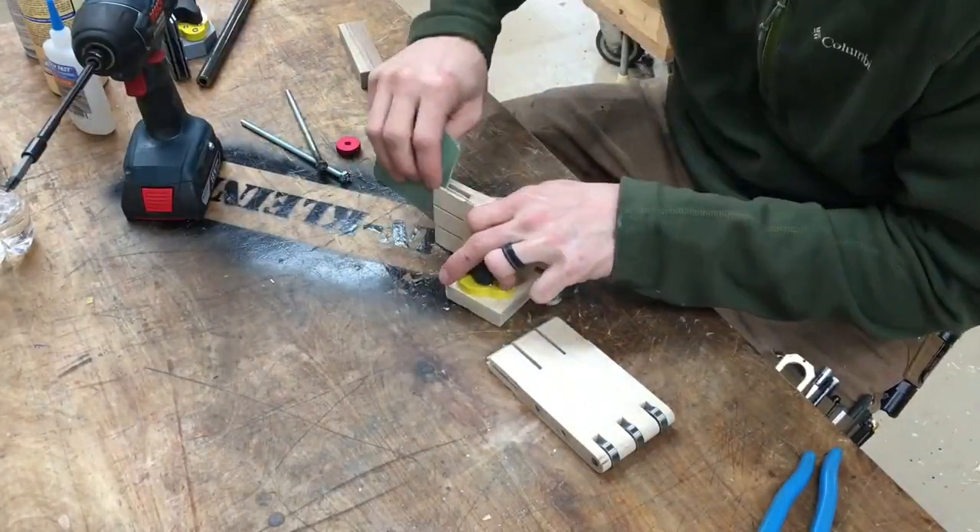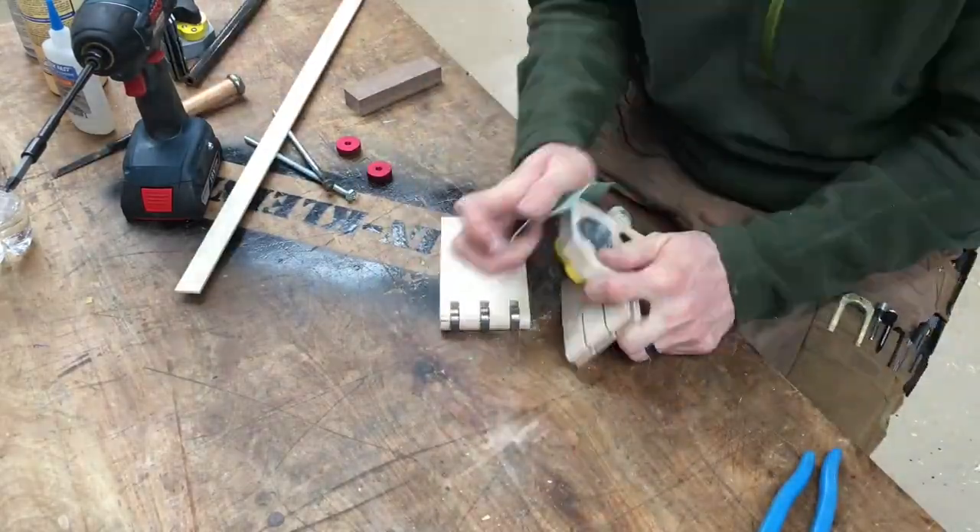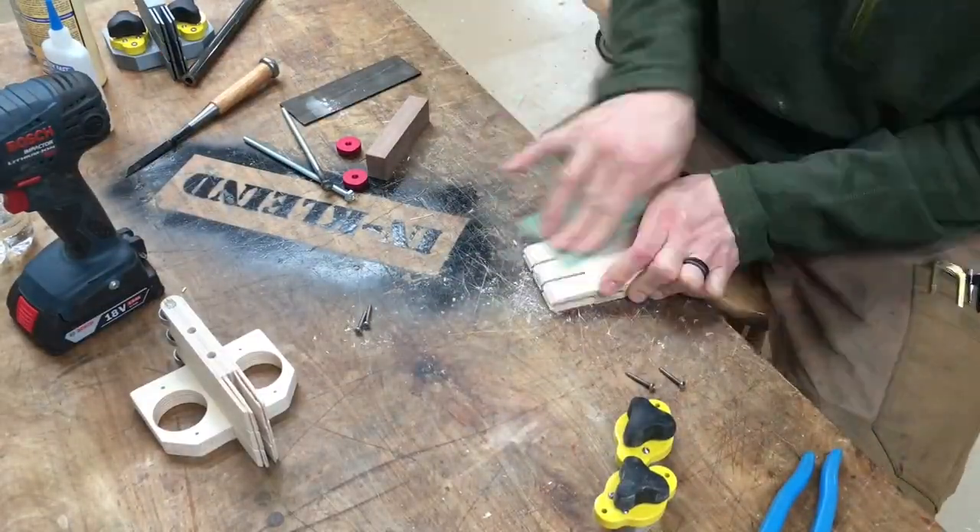With those magnets in place, this thing's ready to sand and put some finish on if you want — it's not a requirement, it just looks a little nicer.